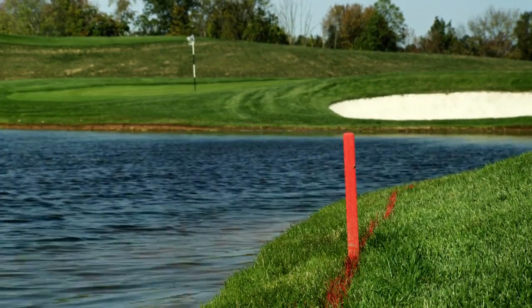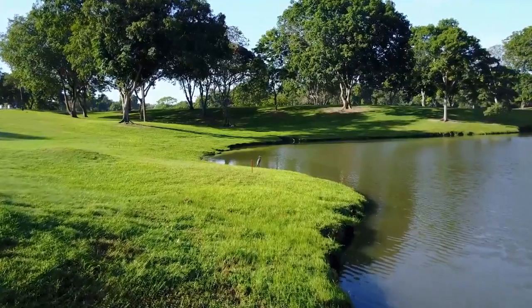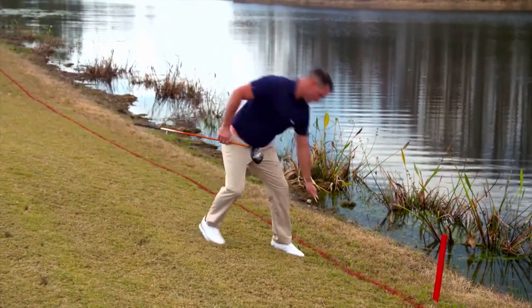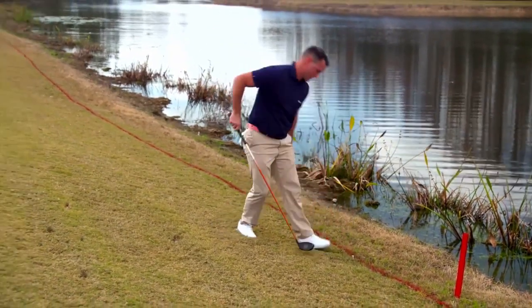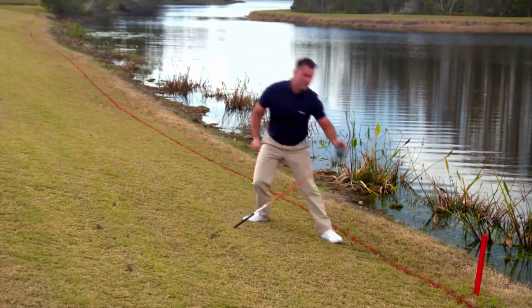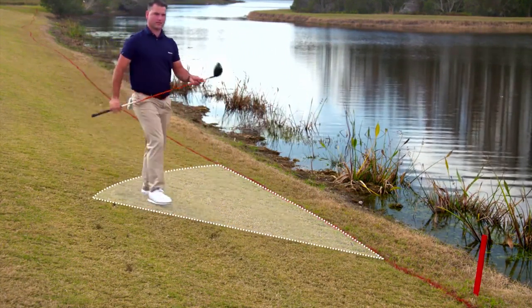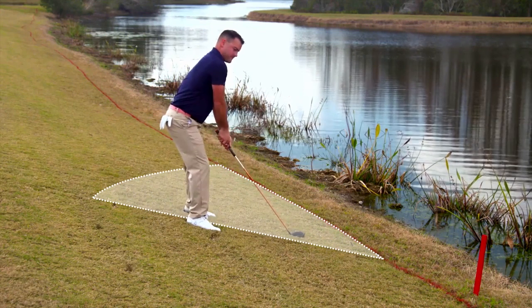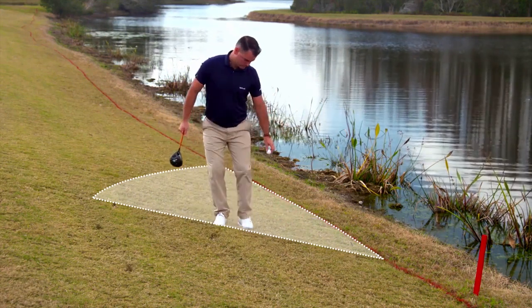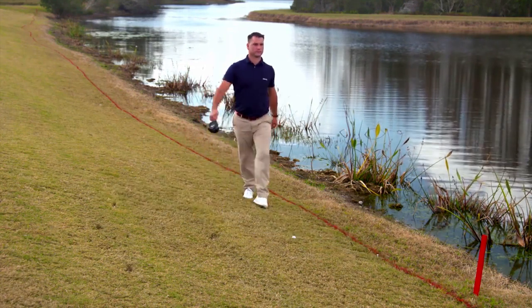In the 2019 rules, when you take lateral relief from a red penalty area under a one stroke penalty, estimate the point on the edge of the penalty area where your ball last crossed as it went in. Starting at that point, measure or estimate your two club lengths relief area outside the penalty area that is not nearer the hole. Club lengths are the length of the longest club in your bag, except your putter. Then drop a ball in that area — your dropped ball must land in and come to rest in the relief area.